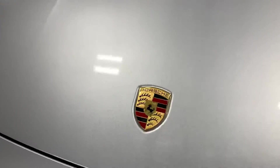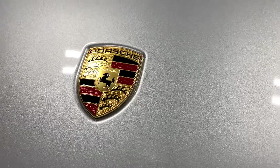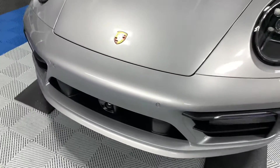Continuing on, we removed the Porsche badge so all the film is completely tucked under that badge. The bumper is a modified pre-cut.